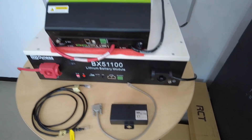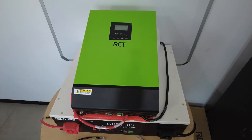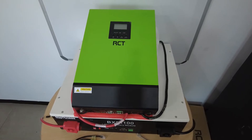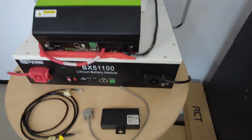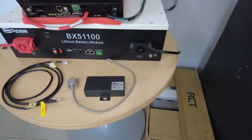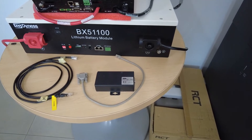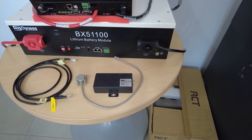Connect the power supply to the output of the RCT inverter. So while the inverter has power on its output, the BMS box will operate. If the BMS box loses power, you will lose BMS communication as well. So it's critical to make sure the BMS box receives power from the output of the inverter, so it's always powered on while the inverter is running.